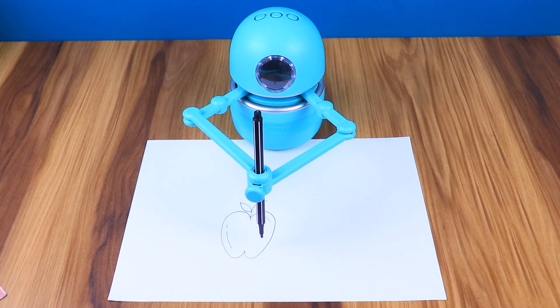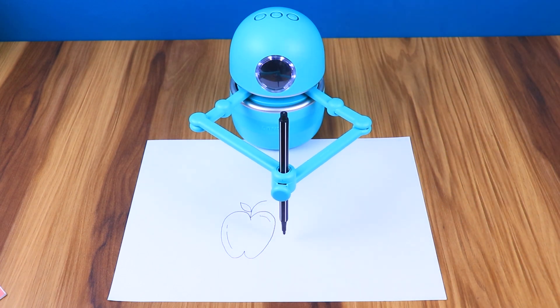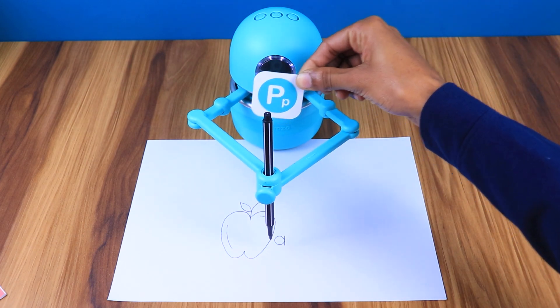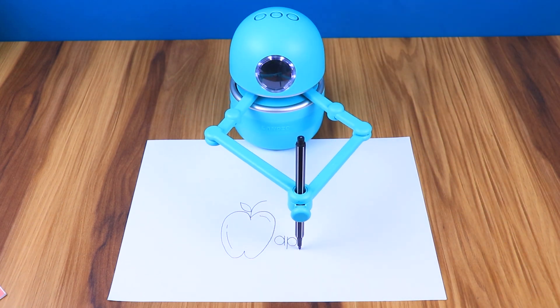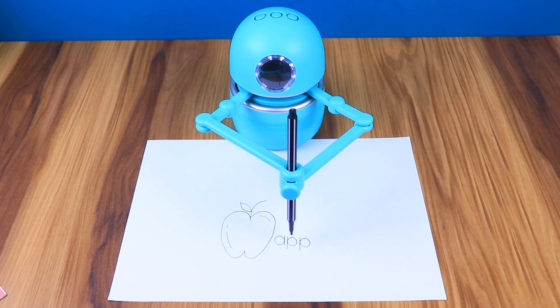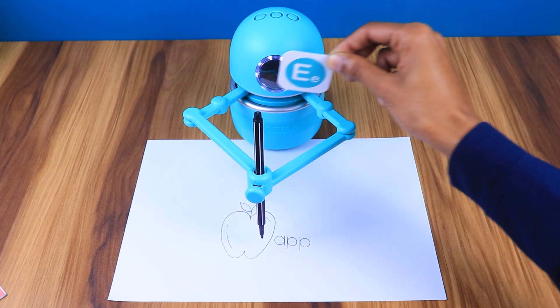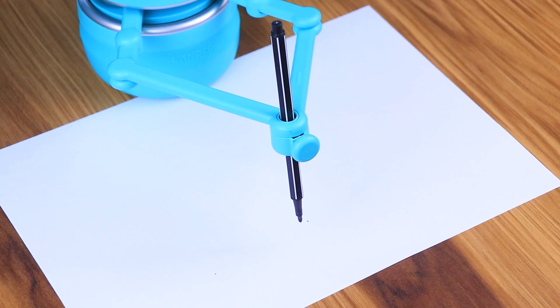I have one more challenge for you. Do you know how to spell apple? Can you use letter cards to spell it out? You can use letter cards to spell for Quincy — show him each one in order to complete the challenge. It will also write the spelling on the paper as you show him the correct card. If you show him the wrong card, it will ask you to try again: 'Sorry, can you try another one?'